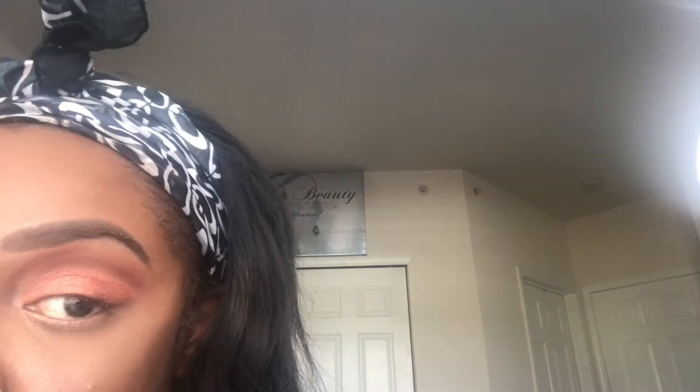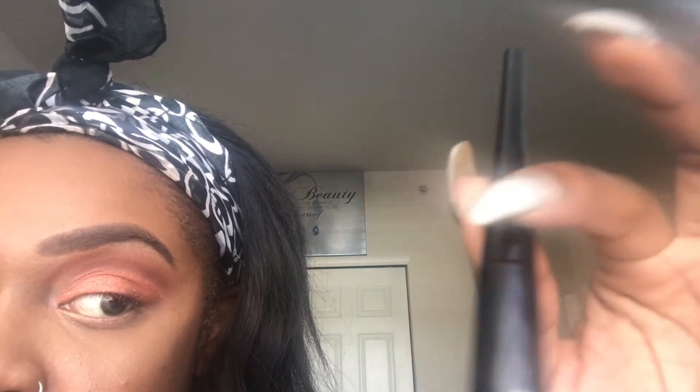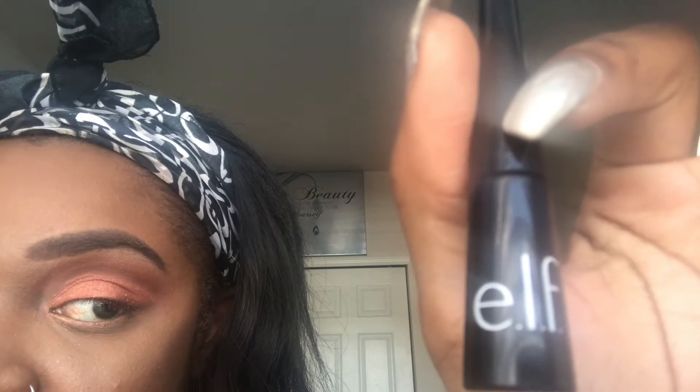Now I'm going to use my eyeliner and create my spider web look. I'm using e.l.f. Cosmetics eyeliner — you can use any eyeliner that you have. If you're just starting this look out, go for a liquid eyeliner shaped like a pencil so you can have more of a grasp on it. Starting with the eyeliner, I'm just going to apply it on my eye as I would normally until I get out to this area.